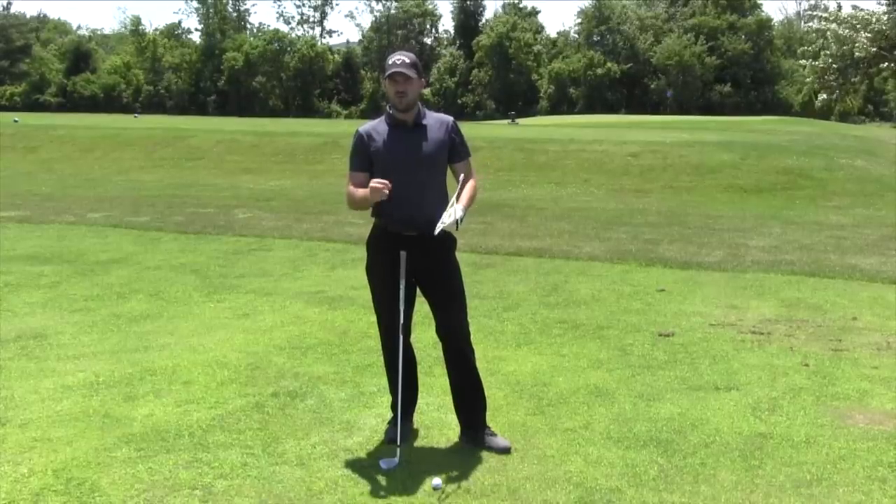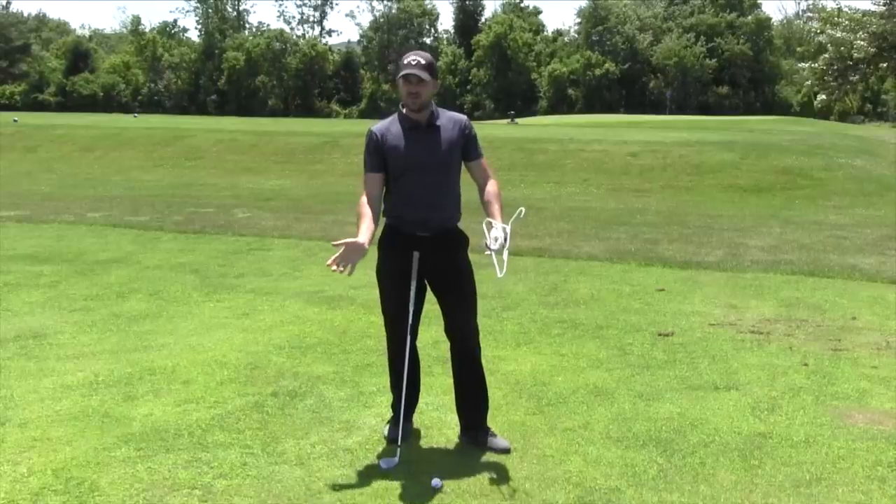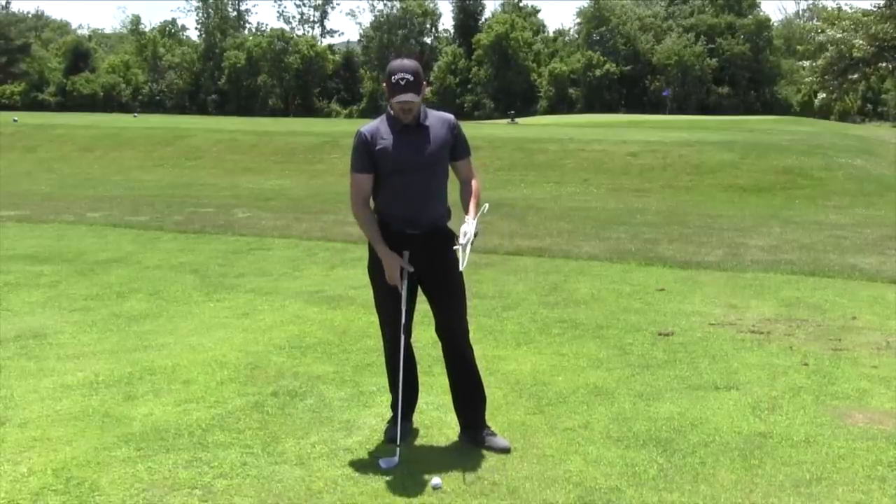If you guys don't know or haven't seen this drill before, I want to let you know how it works, show you myself going through it, and then how I feel — things I feel when I use it to help compress the ball more.